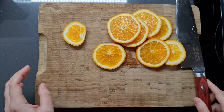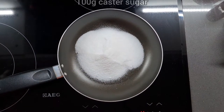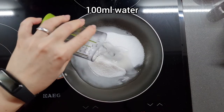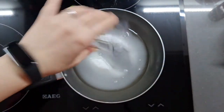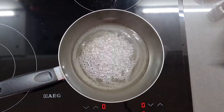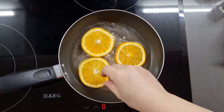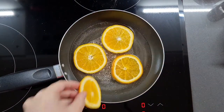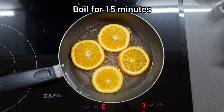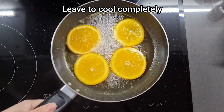First I'm slicing up one orange — it's a small one and I'm only going to need four of those slices. Now I'm going to make a sugar syrup with 100 grams of caster sugar and 100 milliliters of water. I'm giving that a good stir over the heat until it's nice and incorporated, and I'm going to boil four slices of our orange for about 15 minutes until they're a bit translucent. Once that's done we're going to let them cool completely in the syrup.